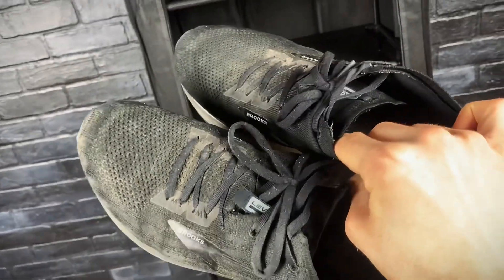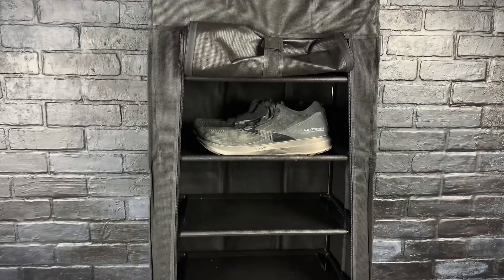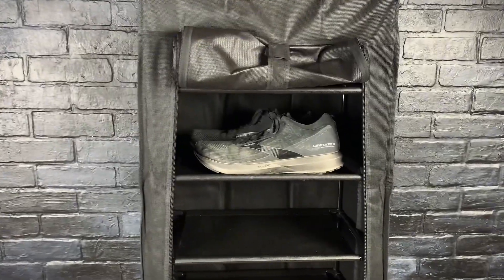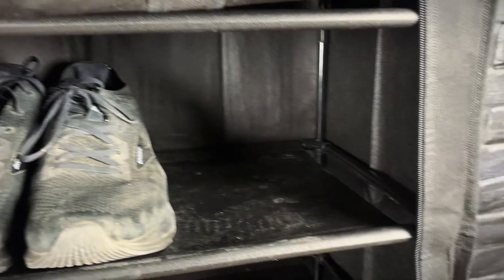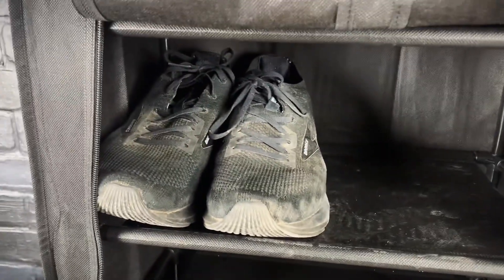Now these definitely aren't the right kind of shoes to go in here, but I'll put them in here just to show you the size — those are a US Men's 11, and they fit in there pretty well. You could also put them in like this and then possibly fit another pair on the other side, but that's definitely pushing it.